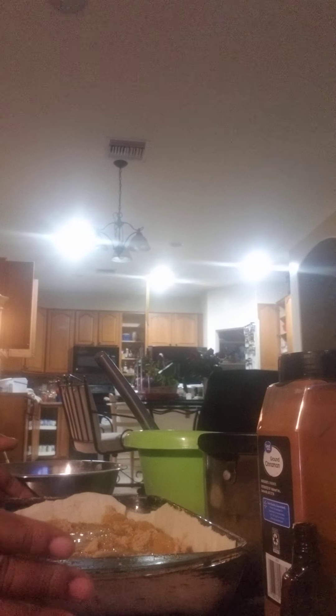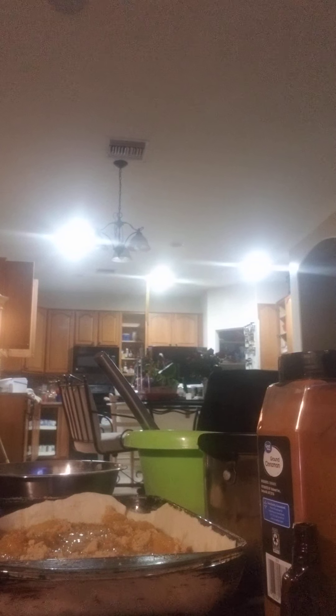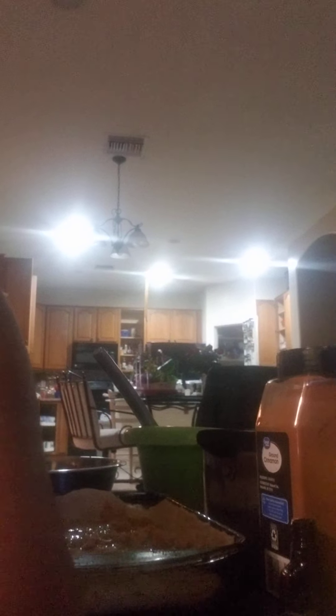Then I'm going to go ahead and pour some of my juice over the apples — just enough to come up to and cover the apples. Let me show you. See? Just enough for it to come up to your apples.